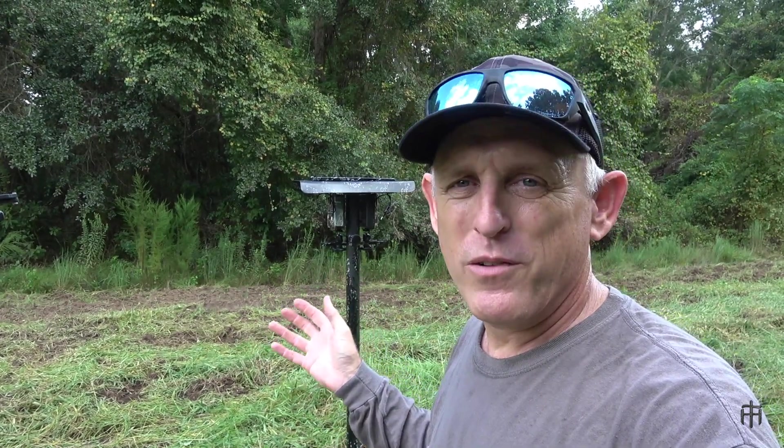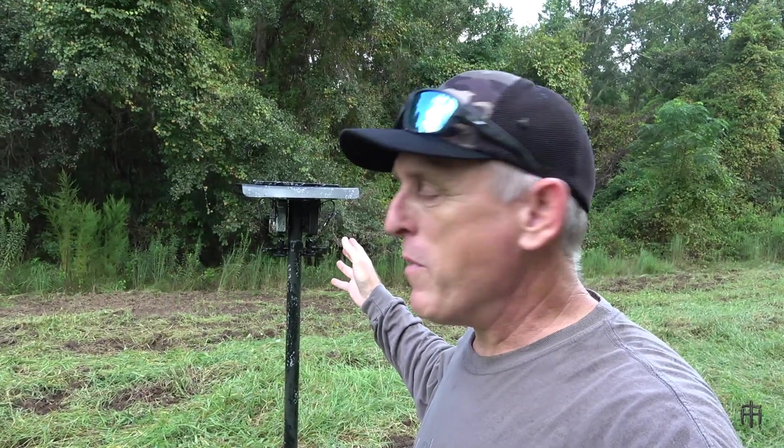Welcome back to the channel. Today we're going to talk about trail camera stands for your food plots. I've got a brand new model that I just built and just put out today. I love this model — it's got a lot of upgrades. I'm going to walk you through all the features of it and then walk you through the build so you know exactly how I built it.